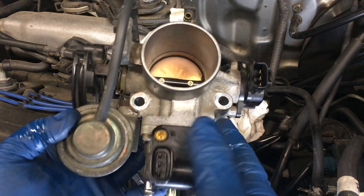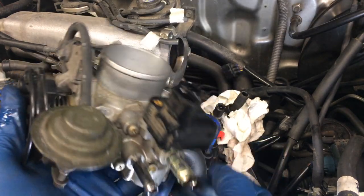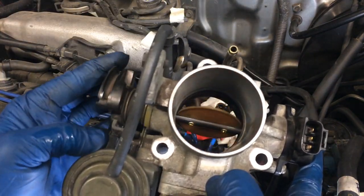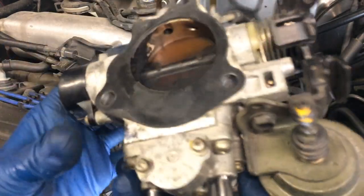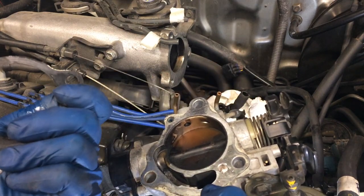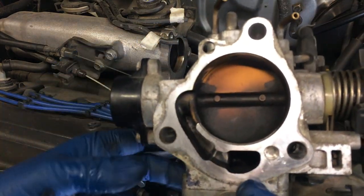So here's the throttle body - it comes off with this throttle modulator. This is where you adjust that down there. And then the IAC and the butterfly we can see, and there's a throttle position sensor. It's clean on one side because I cleaned it maybe last year or the year before - I didn't take it off to clean it though. This here is a gasket. I'm going to be replacing this gasket. Let's take this to the bench and see what's going on.